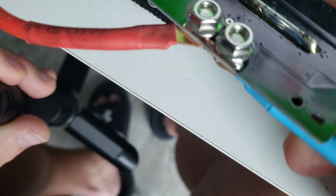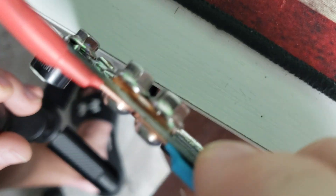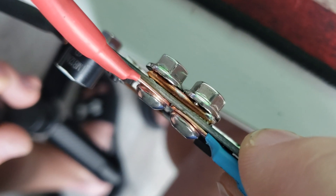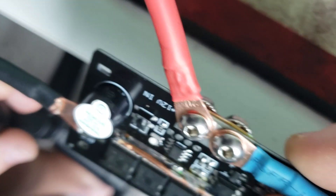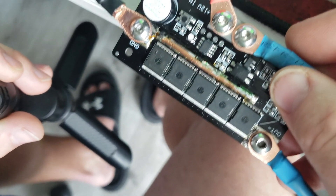I soldered another strip to the back — I don't know if it helps but it makes me feel better, so that's all that matters. And then where these two positives connect, I put some more copper on the backside and soldered it down, trying to beef it up a little bit.